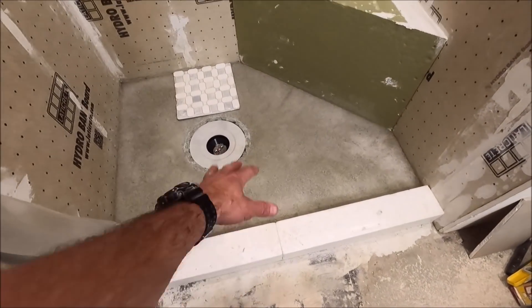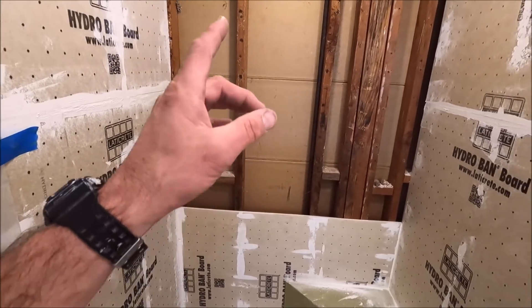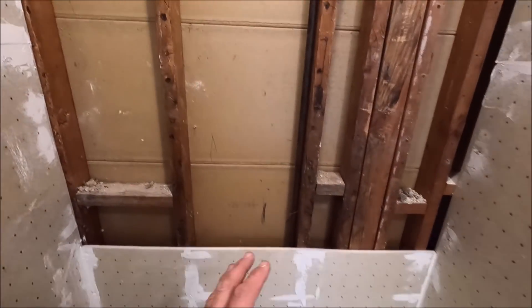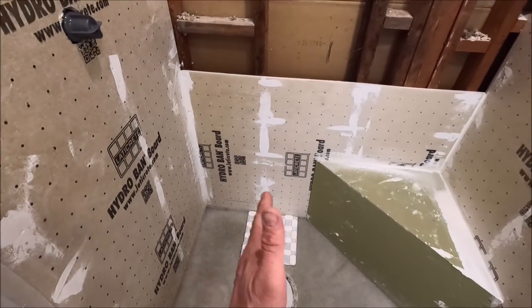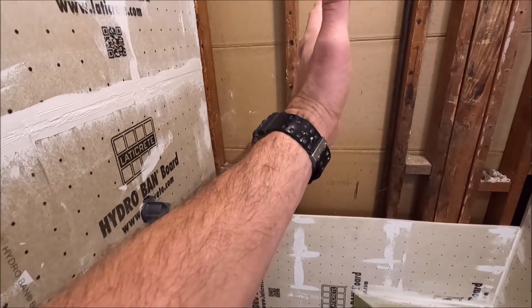Here we have the curb installed and the dry pack is installed. This is going to be an offset niche — we have a gas line here, plus we have a large bench there. The drain location is offset as well, so the drain and the niche will be lined up.